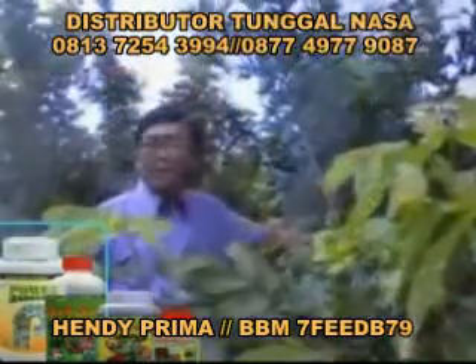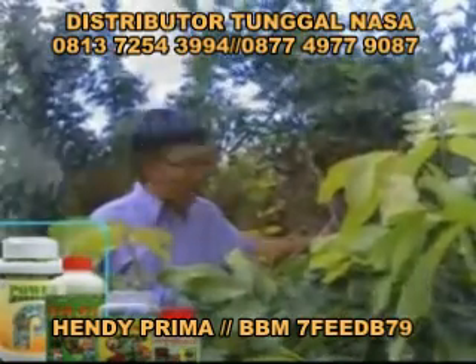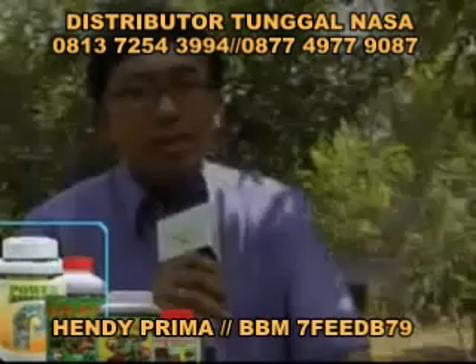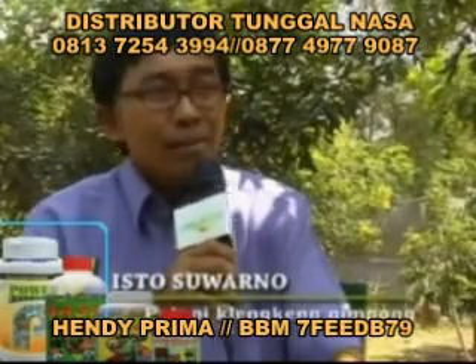Adalah Isto Suwarno yang saat ini tengah merintis membudidayakan kelengkeng pingpong sejak 8 tahun lalu. Jadi semula saya mendatangkan bibit kelengkeng pingpong ini dari Vietnam.